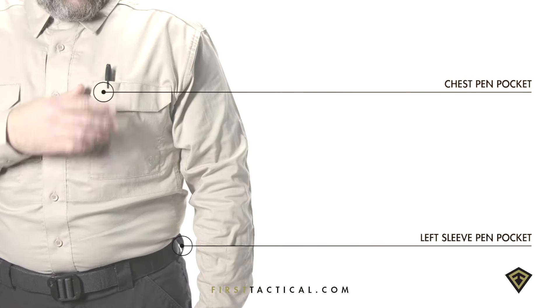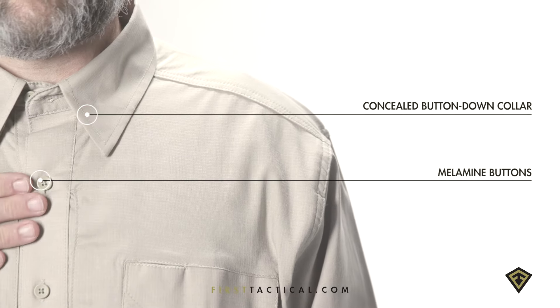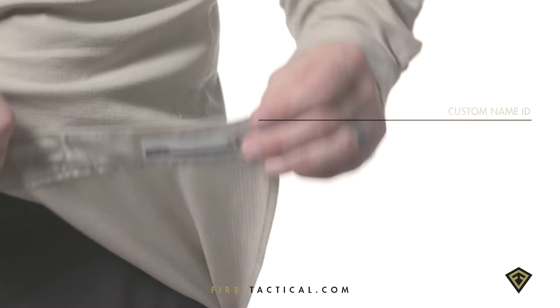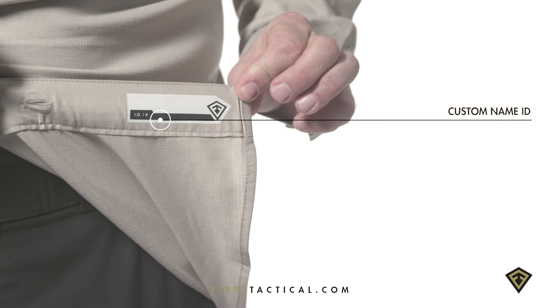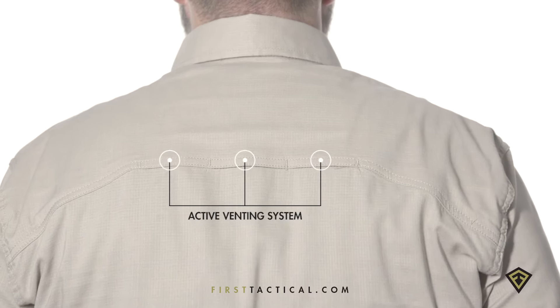Pen pockets are located in the shirt pockets and lower sleeve. The collar is button-down with durable melamine buttons. The ID tag is for name or number to keep uniform sets together. An anchored yoke and three vent ports keep users comfortable.